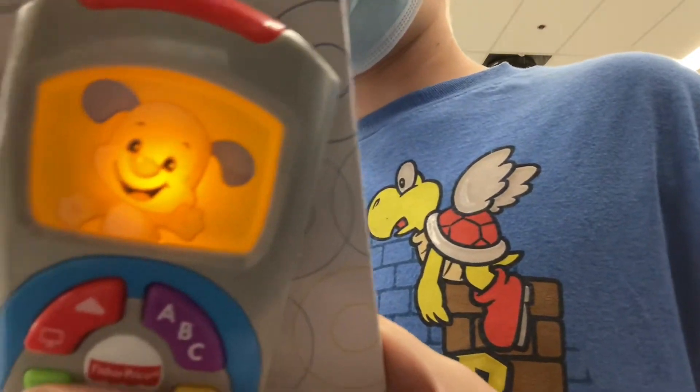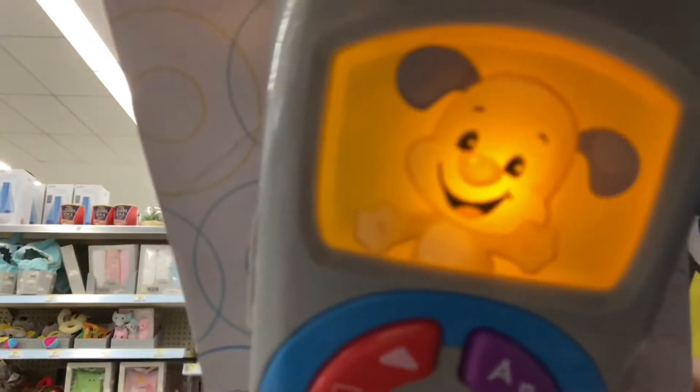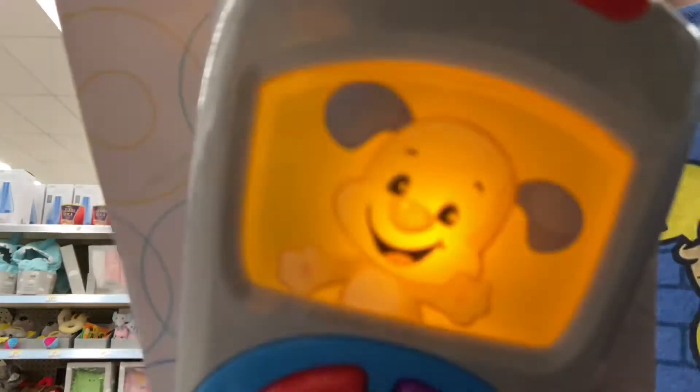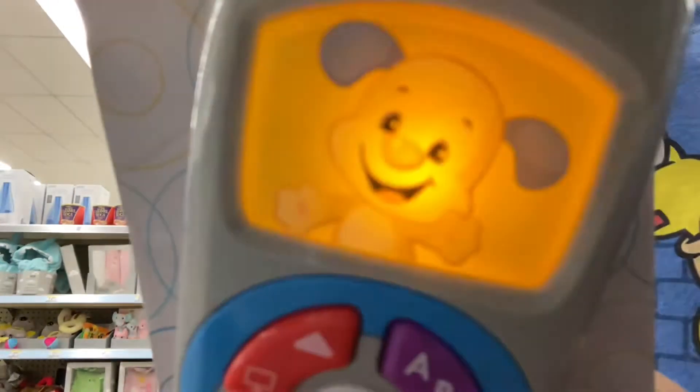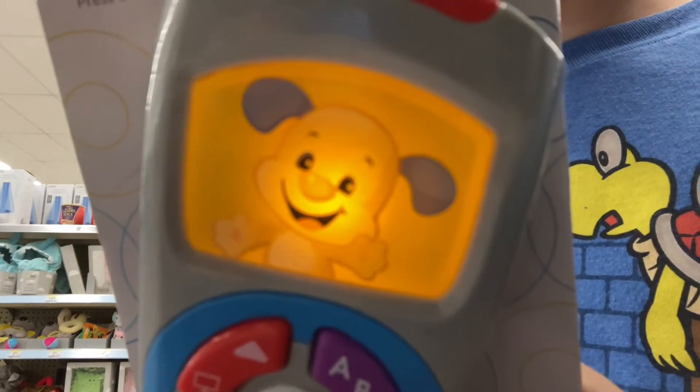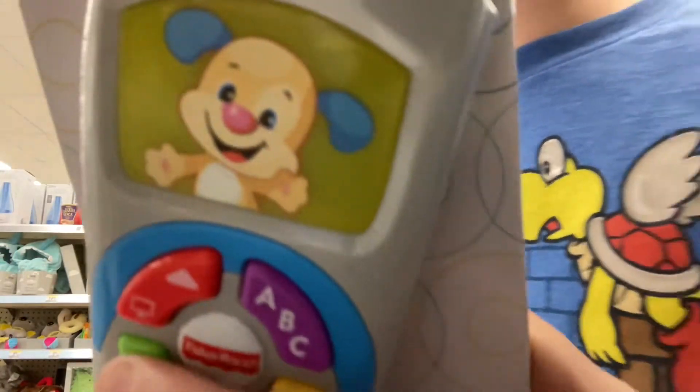And now for our next show, starring me! Today's weather is cold. It's not cold — spring is coming up and it's gonna be hot!